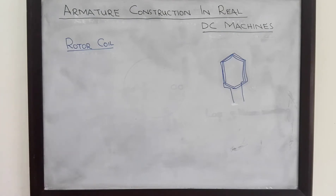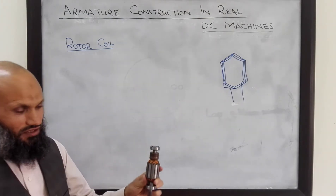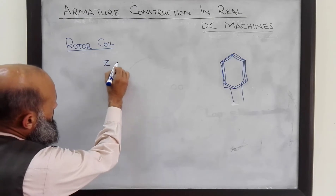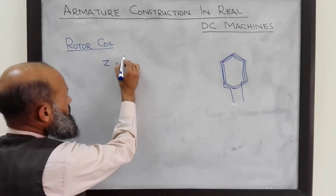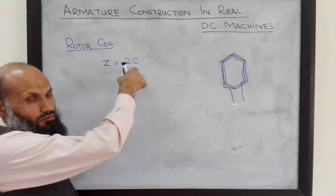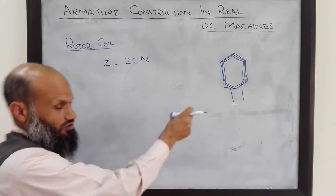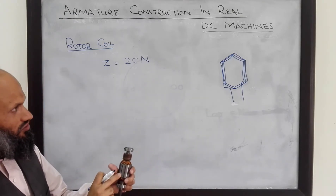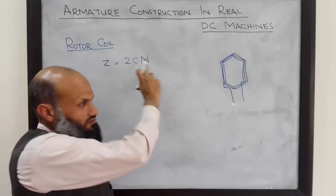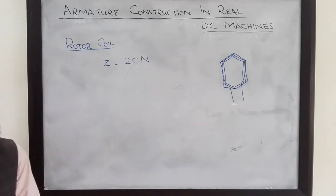The total number of conductors in the rotor is given by: Z equals 2 multiplied by the number of coils multiplied by the number of turns on each coil. That is, total conductors equals number of coils times number of turns per coil times 2, because we have two sides of each coil.